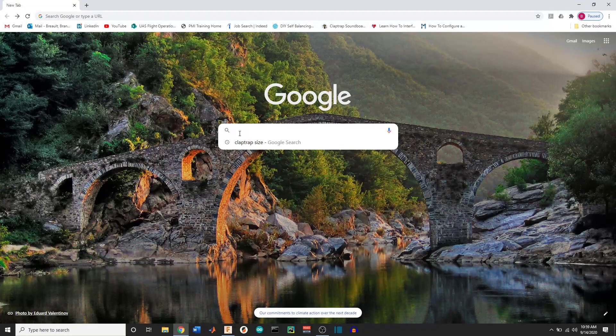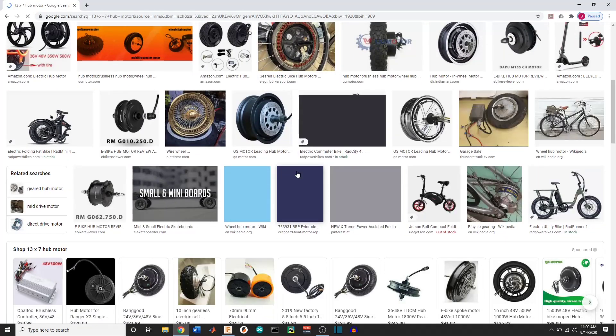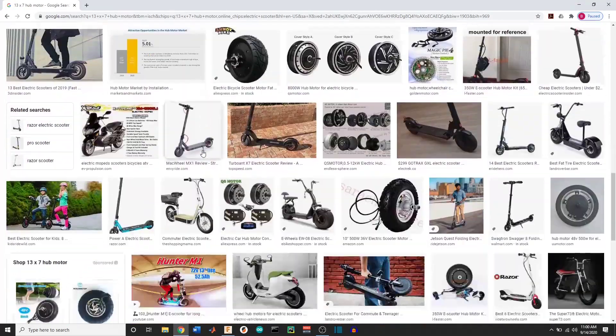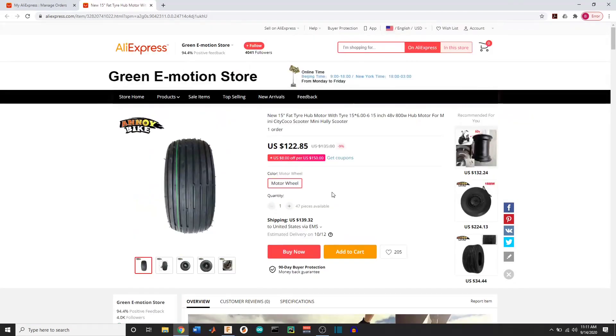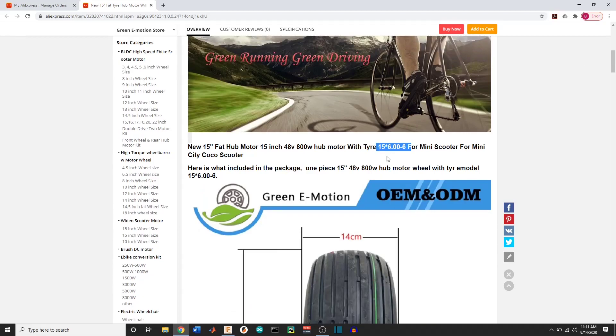Hopping over to Google real quick, just typing in '13 by 7 hub motor.' You can see we get a bunch of different varieties — different widths, different diameters — which is really good. We have variety, but we're looking for something wide, and that became a challenge. We run into e-scooters and e-bikes, and after a little bit of research I came across these, and ultimately led me to this one here, which is 15 inches — or at least it says it is. If we scroll down a little further, it says 34 centimeters, which actually equals out to about 13 inches, which is perfect for the application. What really drew me to this particular hub motor was the tire size — it's very common. You can go to your local Walmart or tractor supply and get this wheel because it goes on lawnmowers, tractors, and go-karts. So having that versatility and availability was really important to me.